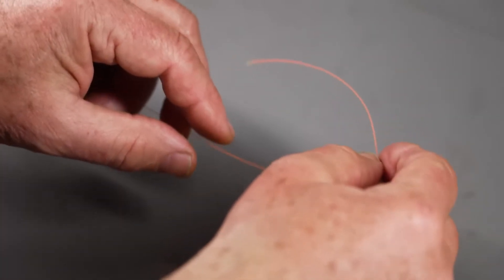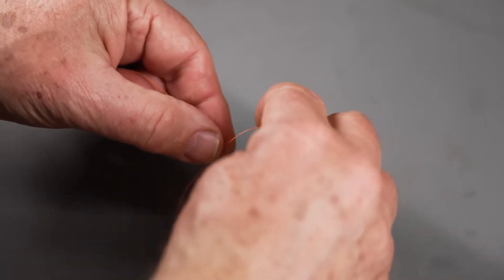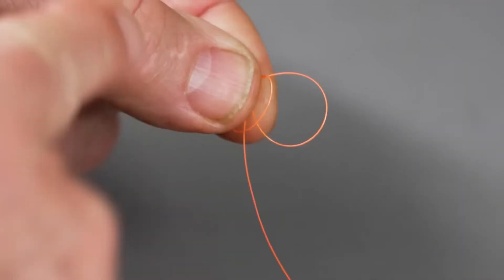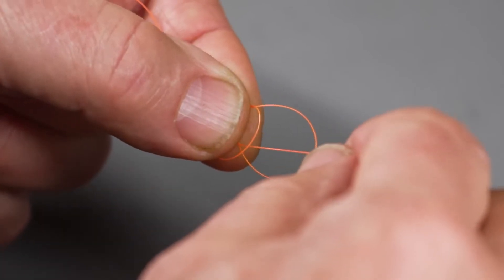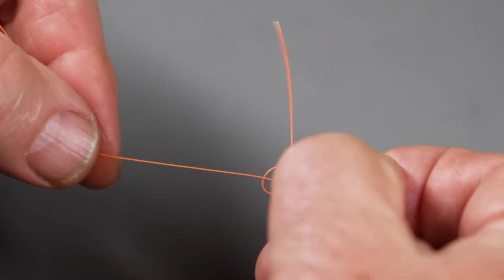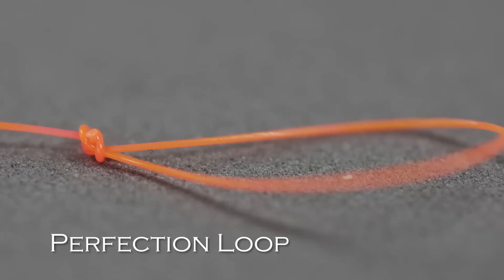There's one more knot you might need: a knot to tie a loop into a piece of leader material. You don't use it that often, but it's good to know how to put a loop in the end of a leader. This is the perfection loop. It's a little tricky — you bring the short end back around the long end behind it, then take a loop around completely so you have a big loop and a little loop. Take the tag end and flip it to the far side between the loops, then pull the short loop through the long loop. You have a perfection loop.